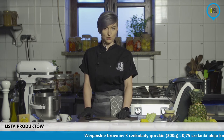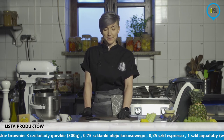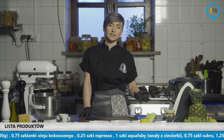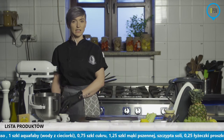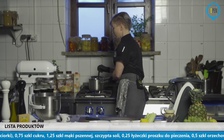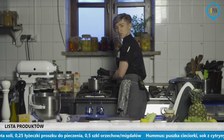Z tego względu, że właściwie tutaj w brownie zastępujemy jajka właśnie wodą z cieciorki, z której nawet można zrobić bezę – ale to na inny odcinek. Cała reszta jest właściwie całkowicie normalna, tak jak w pozostałych ciastach. Nawet czekolada od wedla, którą na pewno znacie, jest jednak wegańska. I też można oczywiście kupić czekolady wegańskie bez cukru i tak dalej, natomiast one są jednak troszkę droższe.